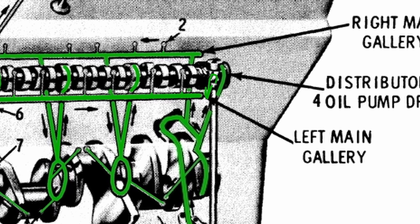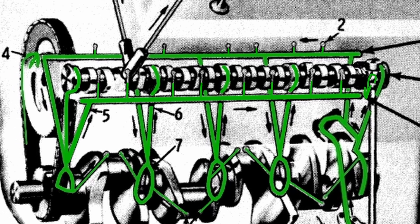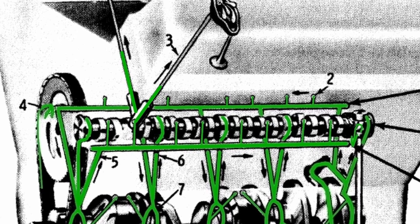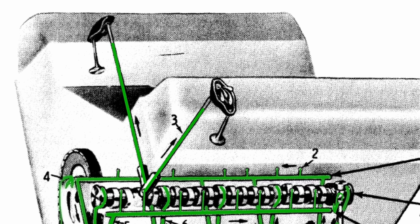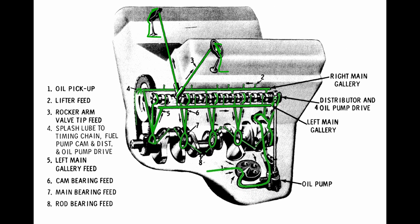And then as that left main and the right main were pressurized, you have the oil coming up feeding the lifters. Now the oil feeds through the lifters, up through those push rods. Once it reaches the top of the push rods, it comes out by the rockers, and it's going to oil the top end of your engine. And that concludes the stock oiling portion of this video.